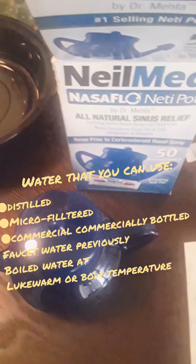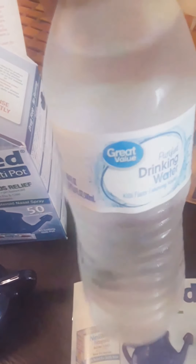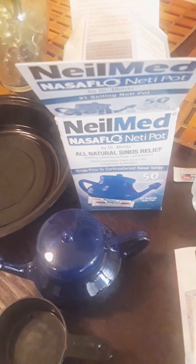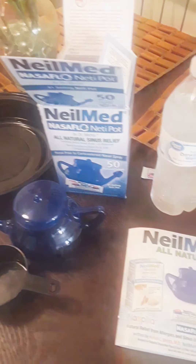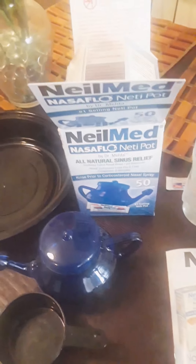You will need eight ounces, or one cup, of distilled water or whatever type of water the booklet specifies. I have a half-cup measuring cup, so I'll pour two of those to make my eight ounces. I'm a school teacher and I teach three-year-olds, so they're always all over me — they love me and want to give me hugs, but sometimes I get sick.